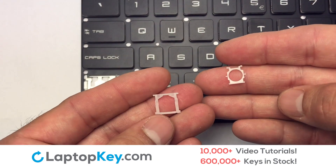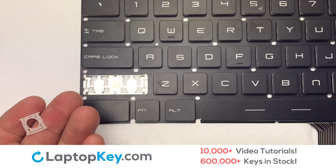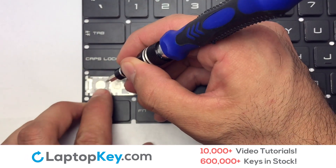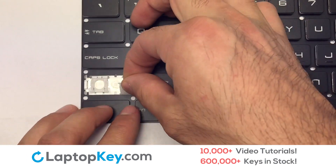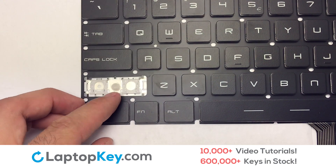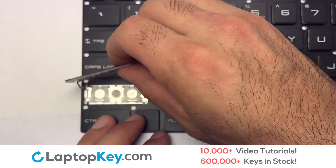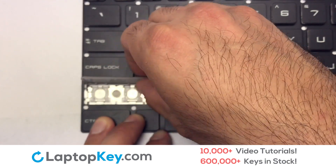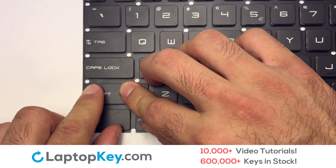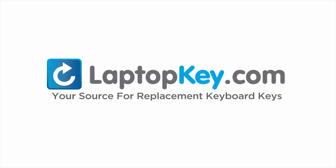We are now going to install the large key. We will now assemble the two plastic clips together. Stretch the retainer clips to catch the top metal hooks on the keyboard, place the rubber cup in the center, and place your keyboard key on top of the retainer clips. That's all — you have now installed your laptop keyboard key. LaptopKey.com, your source for replacement keyboard keys.